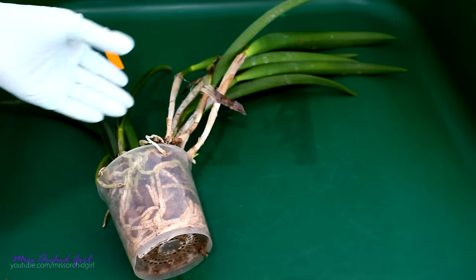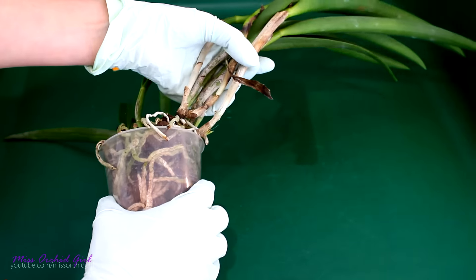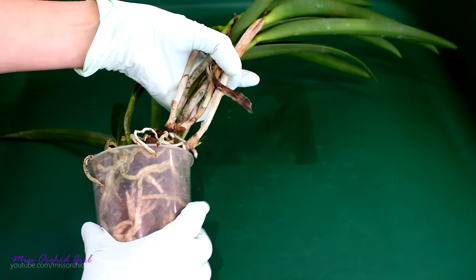Alrighty, first off, the Brassavola Hybrid that I just purchased. It's pretty clear to see this one needs to be un-potted. But will we find something interesting in the pot? Well, this is a bit tricky.